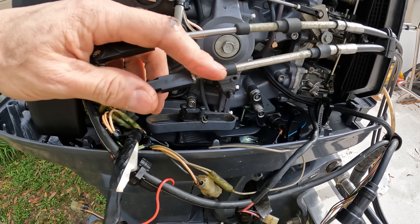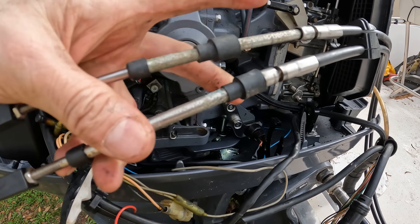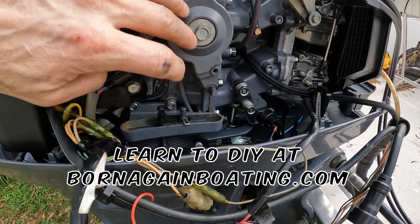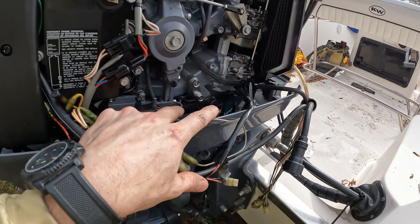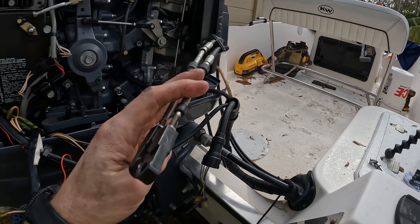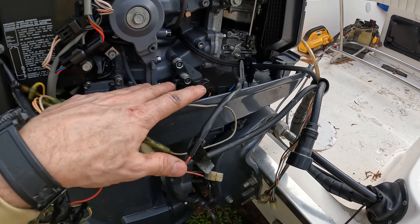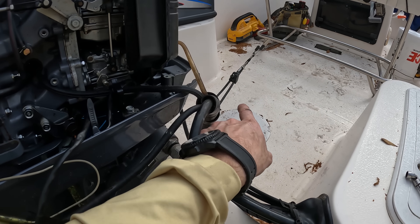Now, most of the time the problem is going to be with this cable — the shift cable. They get old, they get worn, they get corroded around here. They might have a cut in them where it's rusting and making tension. So the problem is that if this shifts normal like this by hand, you don't have anything wrong with your engine. But whenever you shift it with the cables disconnected, you should be able to shift it back and forth smoothly. But as soon as you connect the cable to the engine and all of a sudden it won't shift again, nine times out of ten it's going to be that control cable and you're going to need to change the cable.